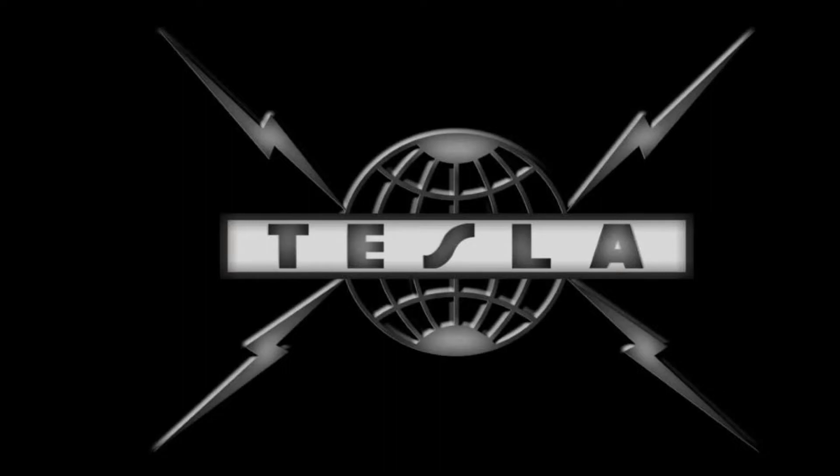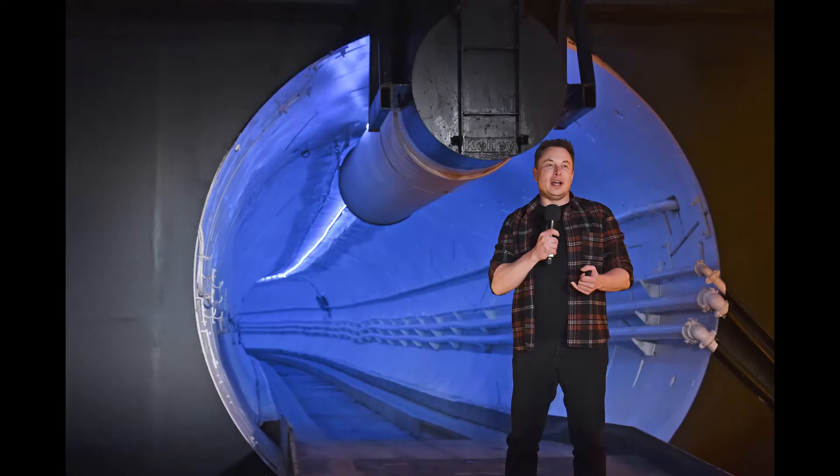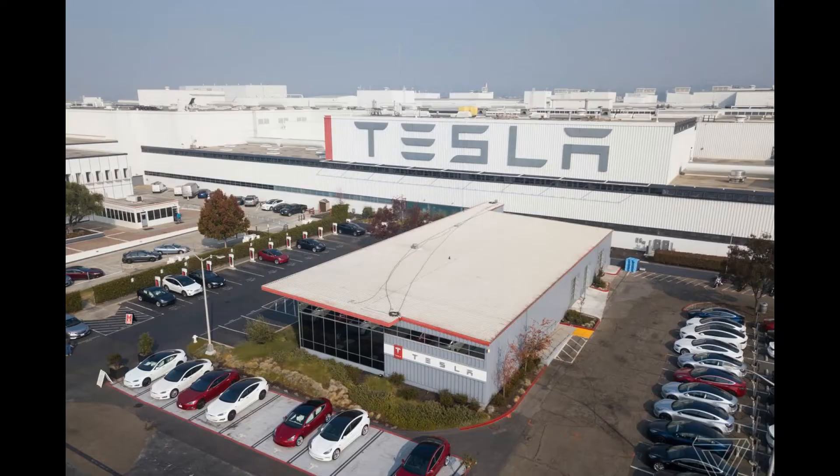I'm sure we've all heard of Tesla. Who hasn't? They're a kick-ass rock band from... wait, this isn't about them. Teslaink is a boring company from Palo Alto — Texas, Austin, California — led by the so-called financial expert Lloyd Ostertag.